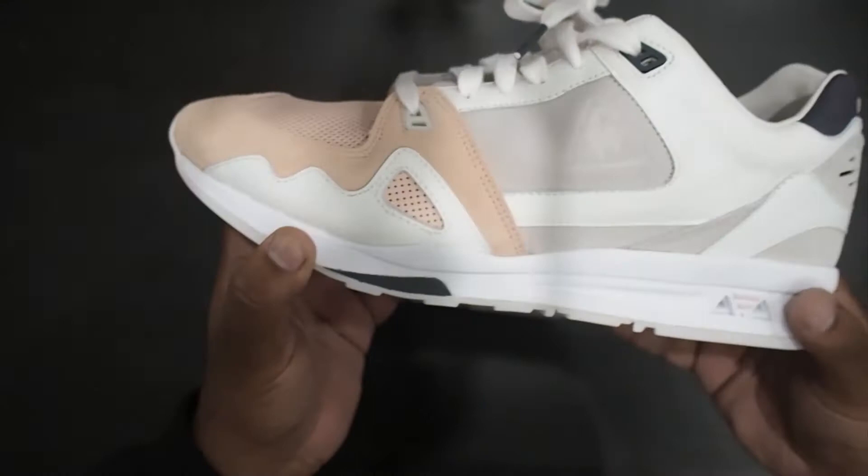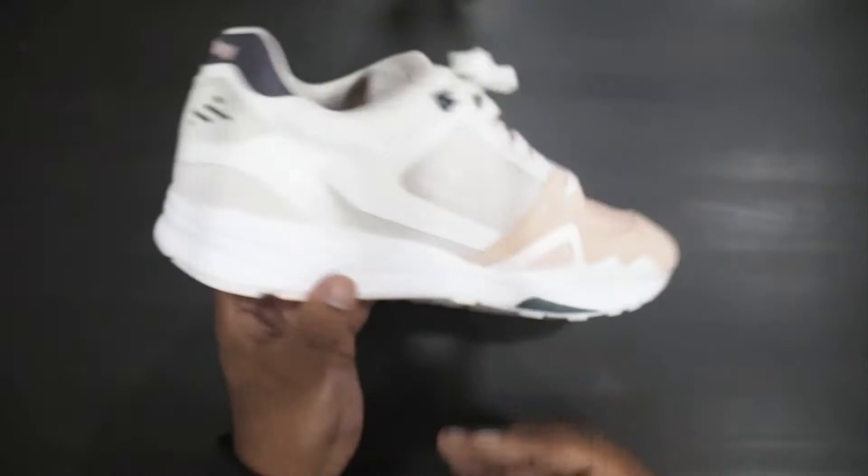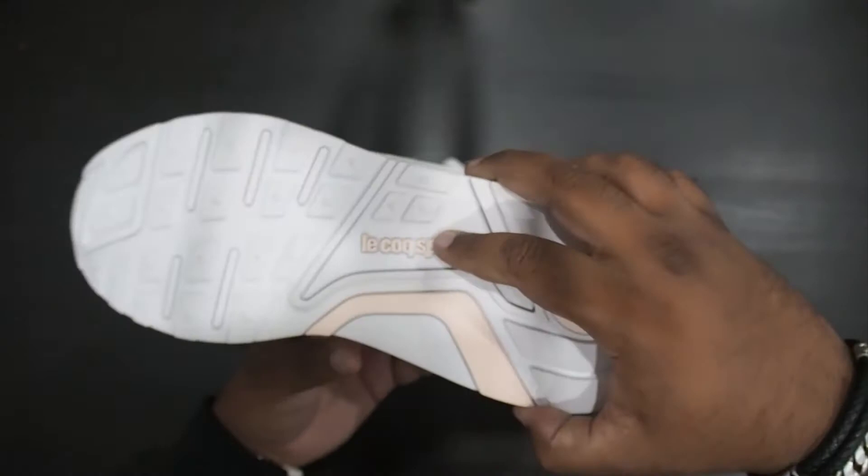Midsole is white all the way around but with these triangular cutouts with a pink hit in the middle, and then the navy blue hit on the front of the forefoot. Same thing on the inside — we don't have the cutouts there. Outsole is grey — very light grey, I wouldn't say it's white — and then you've got the Le Coq Sportif branding in that pink.